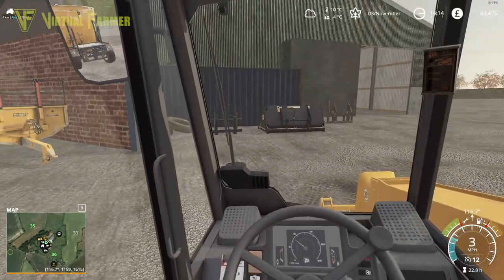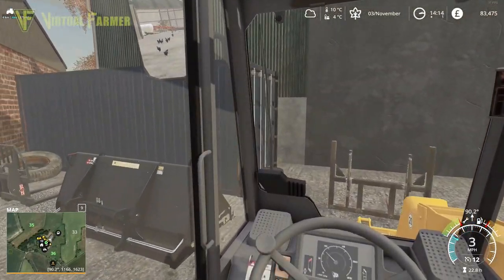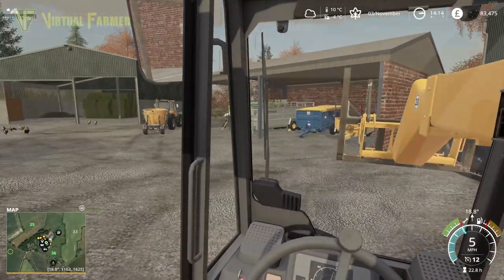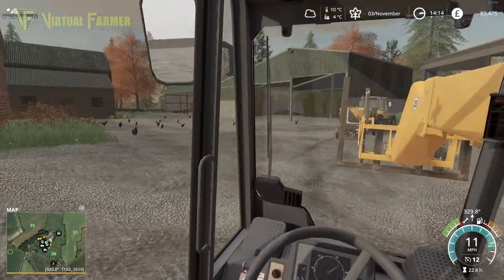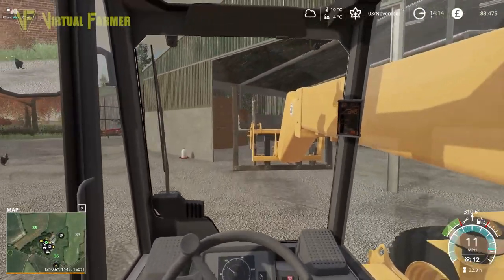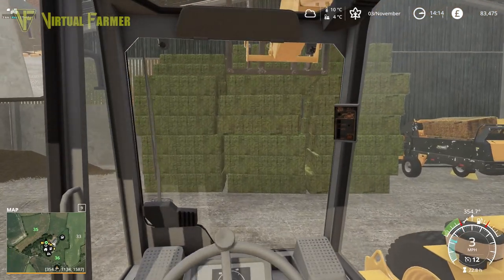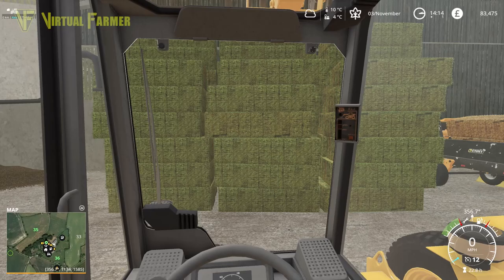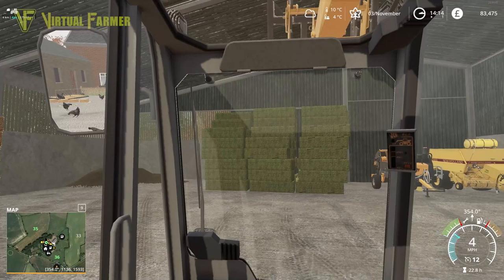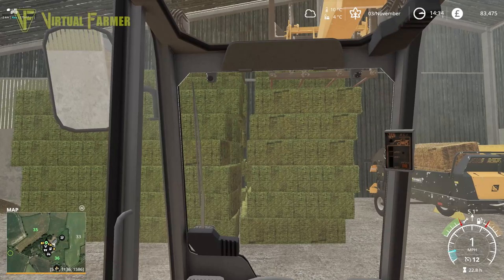Then I want my bale grab here - grab one of these. The other way to do it would be to put a couple of hay bales in and then top it up with silage to create the mixed ration - either way really works. But it's just really getting it correct. I'm going to take this off the side. We do need to create some more silage actually - we do have that issue.